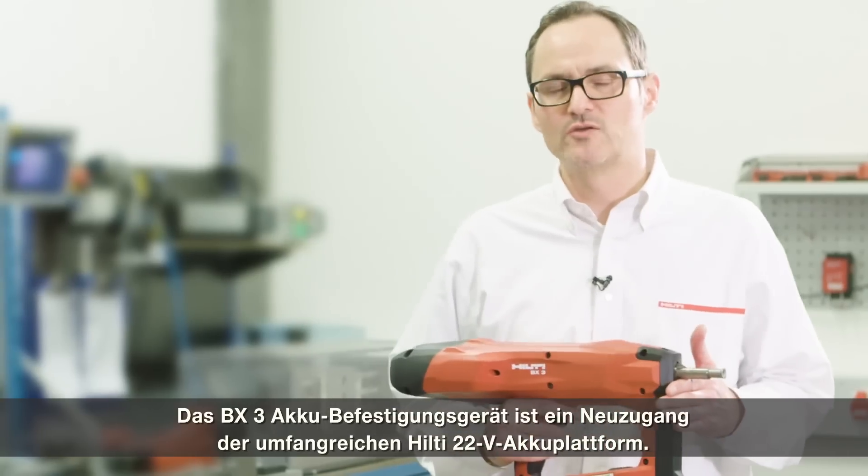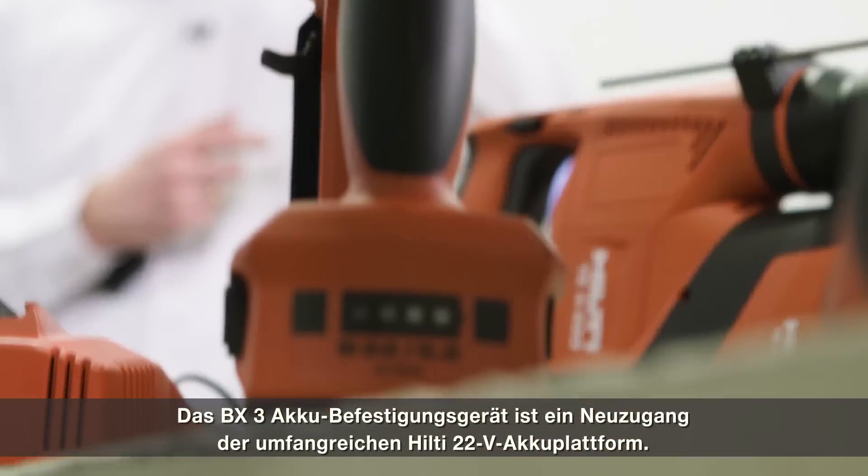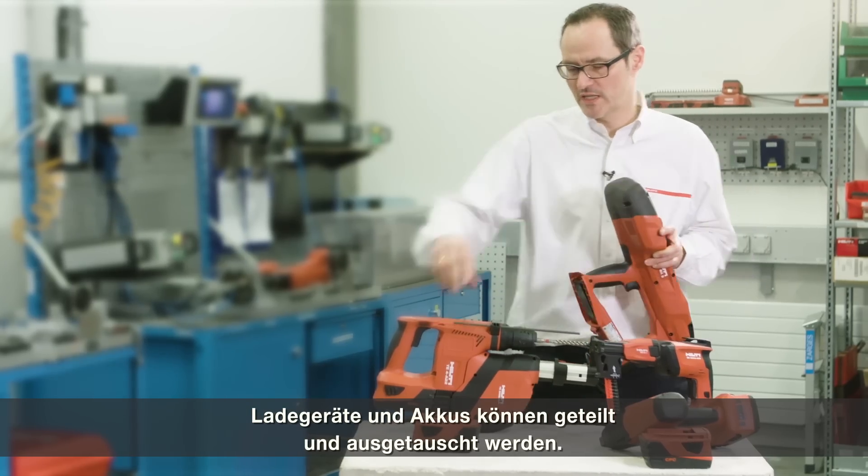The BX3 battery nailer is a new member of the large Hilti 22V battery platform. Chargers and batteries can be shared and exchanged across tools.